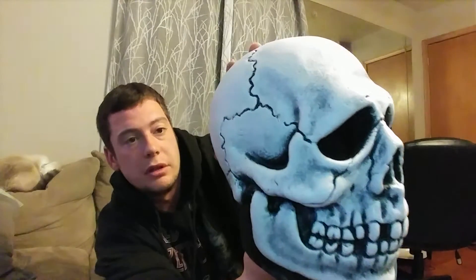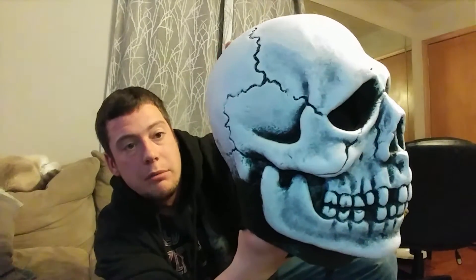I actually have a 70s Don Post Skull somewhere in my basement. When I move, I'm going to try to find it. Hopefully it's still there — I've looked for it but it didn't turn up anywhere. This mask is really well made. Really impressed by Trick or Treat Studios on this, for a mass produced mask. It's really cool.